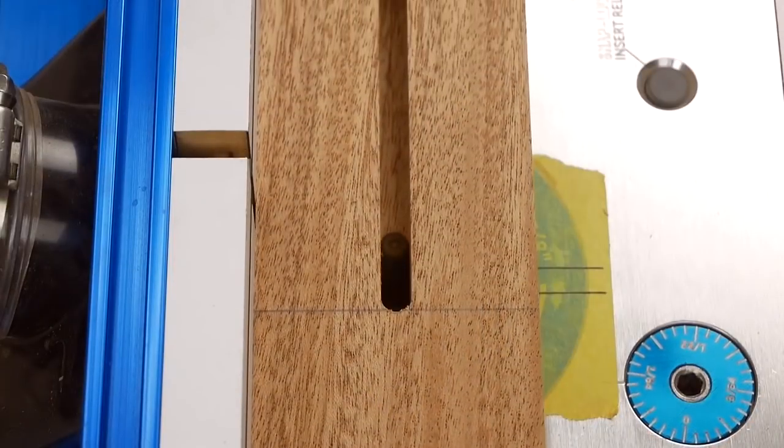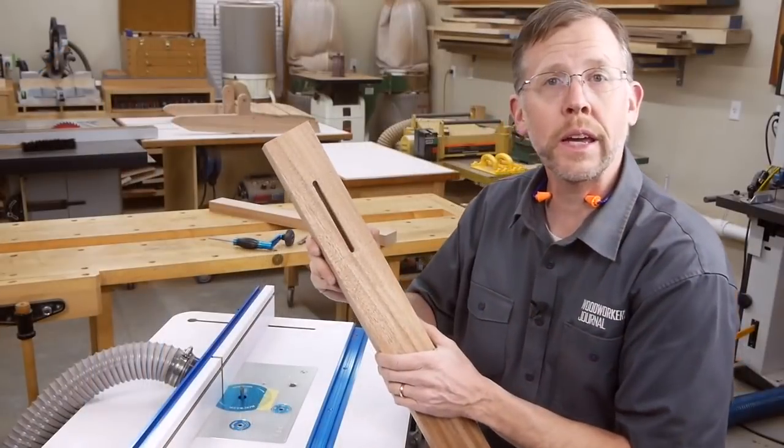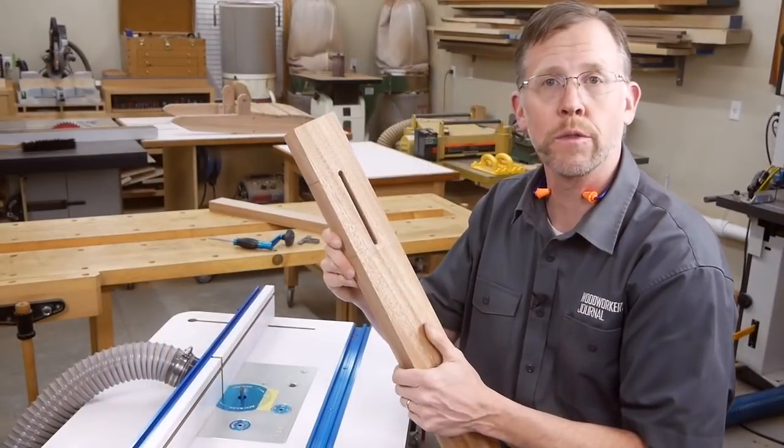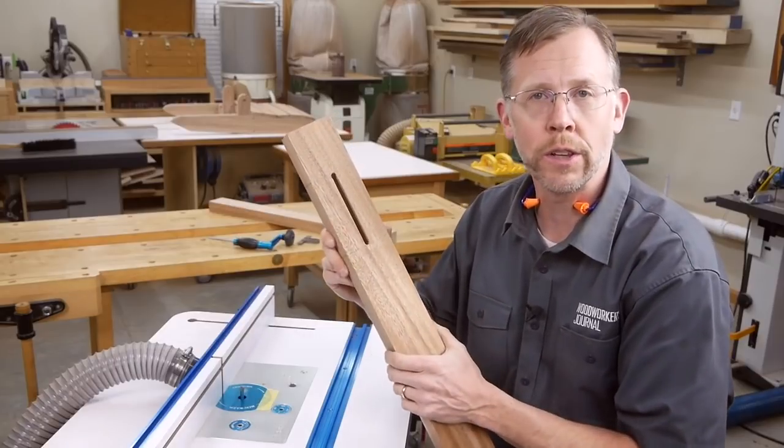But remember, make sure to keep the same edge against the fence. So as long as your bit can cut at least halfway through the thickness of the workpiece, you can cut these through slots without buying an overly long bit. That's it.